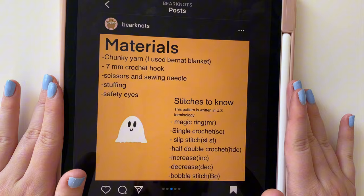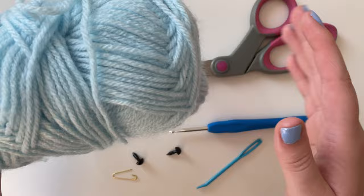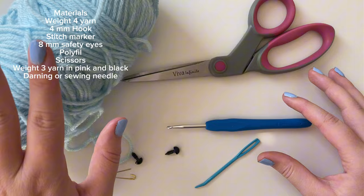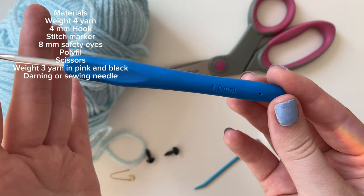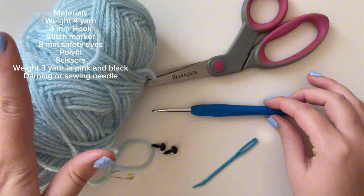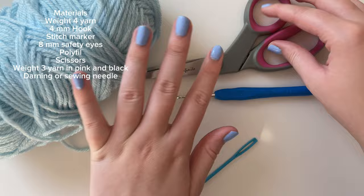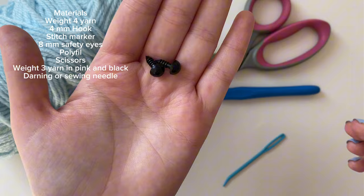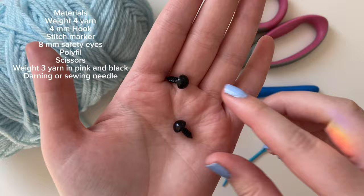Let's get started with the materials. I'm going to be using a blue yarn for this tutorial just because the background is white and I want you to be able to see the stitches. If I used white yarn you won't be able to see anything. I'm using a weight 4 medium yarn and a 4 millimeter hook. I really suggest using a plush yarn for the ghosts - they turn out really cute as plushies. Just make sure you're using the corresponding hook size for your specific yarn.